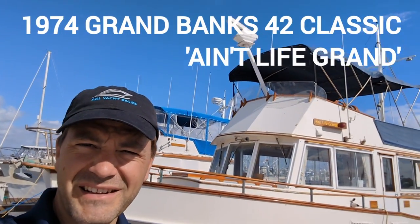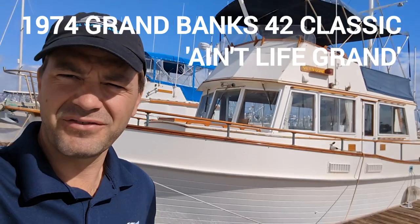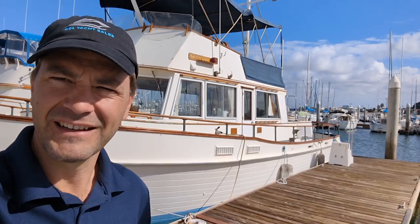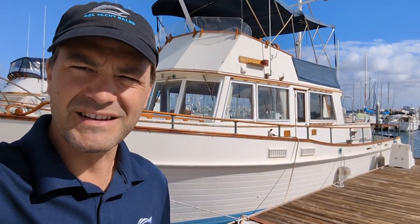Hey guys, this is Nathaniel again. We're gonna take a fresh look at this 1974 Grand Banks 42 called Ain't Life Grand. She is a grand vessel. We just dropped the price to $94,000.